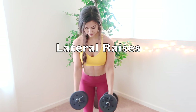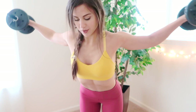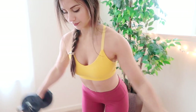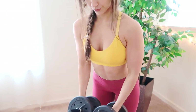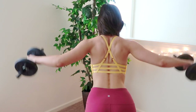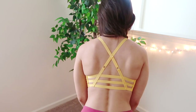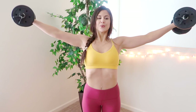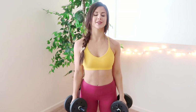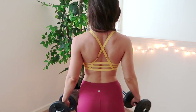This next exercise just might be one of my favorites. These are lateral raises and I like to do them two different ways. The first way is by being slightly bent over, which not only targets your arms and shoulders, but it also targets your back and your lateral muscles. The next way is to just stand perfectly upright and lift directly to your sides, and this targets more of your shoulders and your upper back.